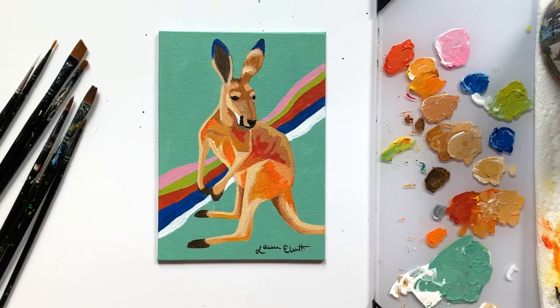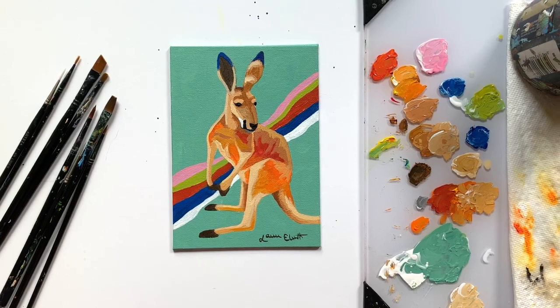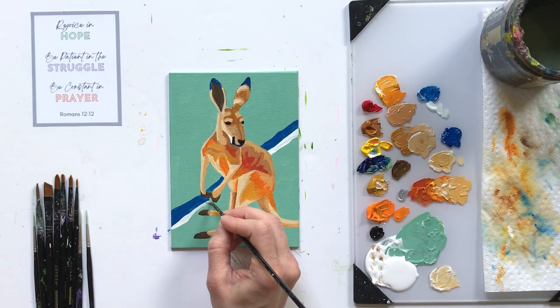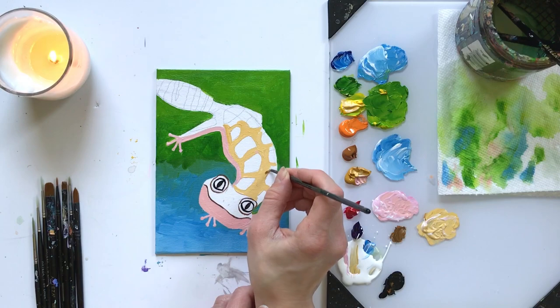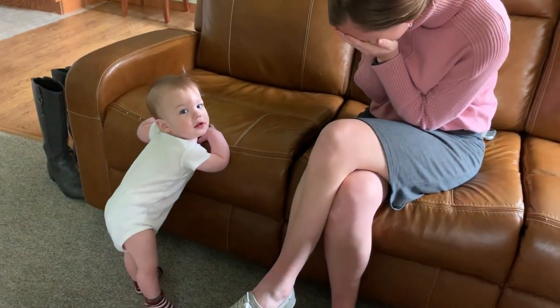In today's tutorial we'll be painting this beginner level retro kangaroo step-by-step in under one hour, and even children aged 14 and up can paint this too. Congratulations to Beth Newell, the winner of my May giveaway — she wins one month free in my online animal art masterclass.